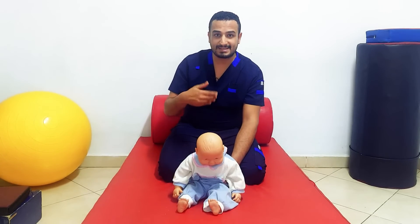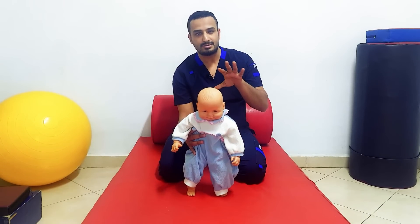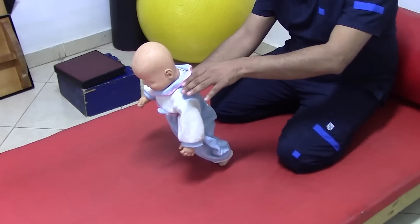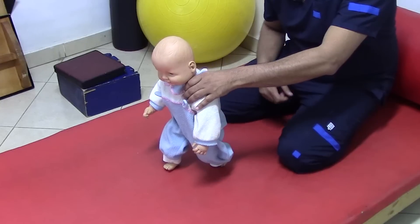If the infant can stand and walk — if he is over one and a half to two years — you can test the protective reaction from standing position. You can push him forward, and the reaction will be taking a step forward. This is a protective reaction.